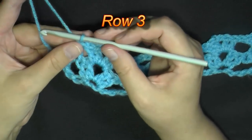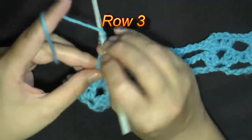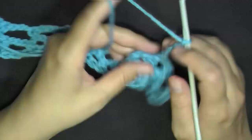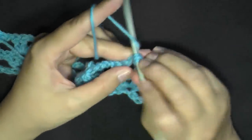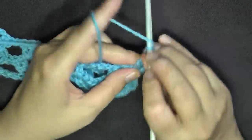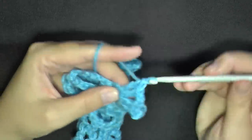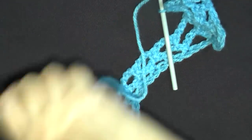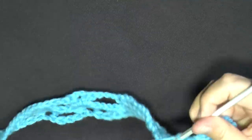For row 3, chain 5 and turn. Do a v-stitch in your v-stitch — find the center of your v-stitch and work 2 double crochets, chain 2, 2 double crochets.